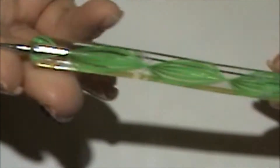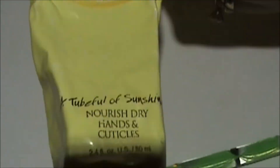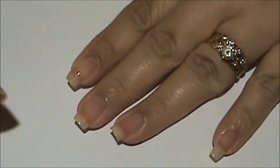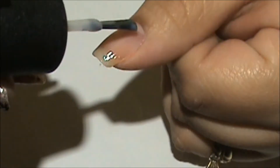I'm also going to use these rhinestones — they're black — and a pointy tool, glue for the rhinestones, and my cuticle creams. Okay, so first I applied my base coat and now I'm going to apply OPI 'You're Calling Me a Liar' on all my fingers.